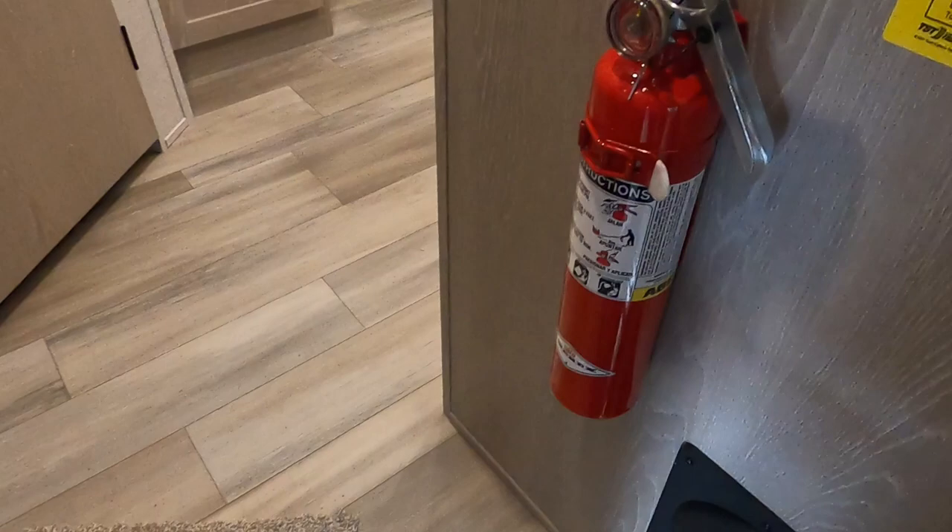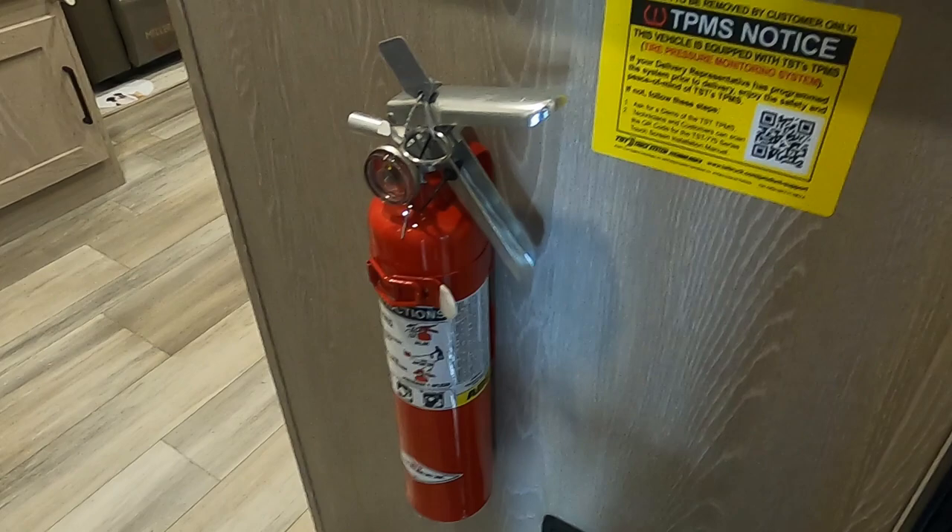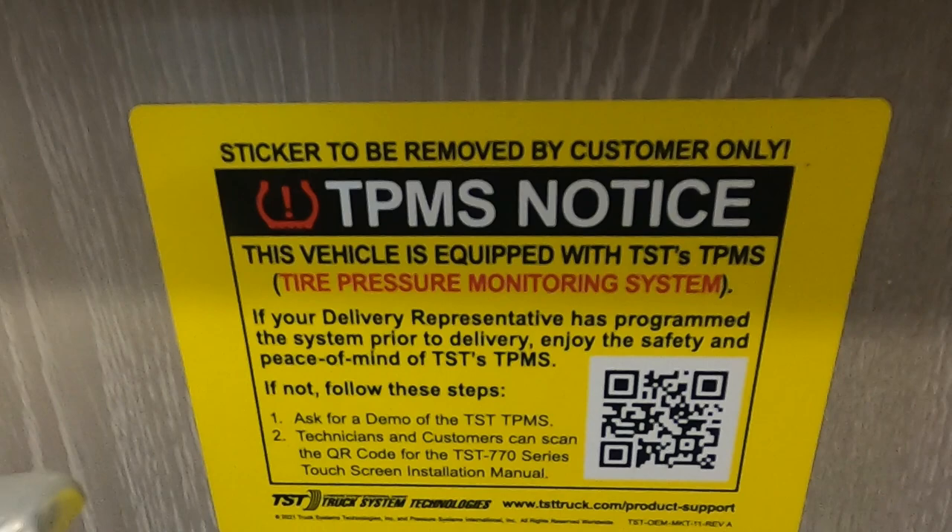Coming up inside the unit, the first thing I'd like to point out is your fire extinguisher. Make sure that you and everyone camping with you knows it's located at the entry doorway. There are instructions from your TPMS tire pressure monitoring system — you can scan that, or watch the video I'm going to send along with this unit.